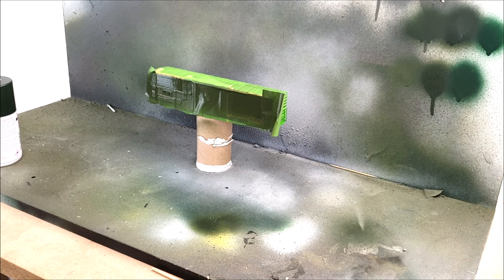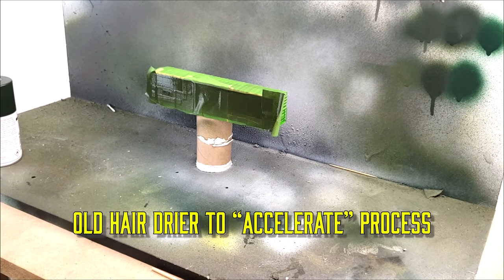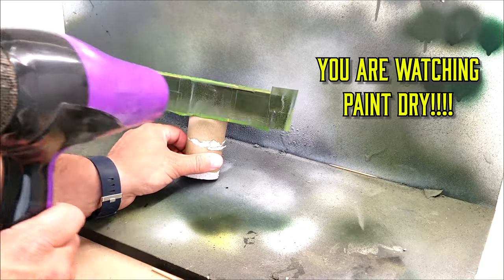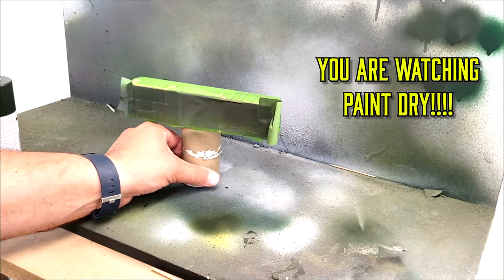We're going to accelerate this process, so I'm going to bring in the wife's old hair dryer here and use my handy model holder. That's right, that is a toilet paper tube. We'll just speed the process up here.